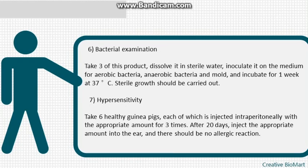Step 6 — bacterial examination: take three units of this product, dissolve in sterile water, inoculate on medium for aerobic bacteria, anaerobic bacteria, and mold, and incubate for one week at 37°C; sterile growth should be confirmed. Step 7 — hypersensitivity: take six healthy guinea pigs, inject intraperitoneally with the appropriate amount three times. After 20 days, inject the appropriate amount intravenously; there should be no allergic reaction.